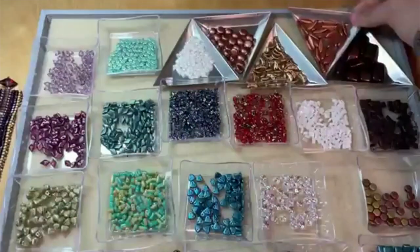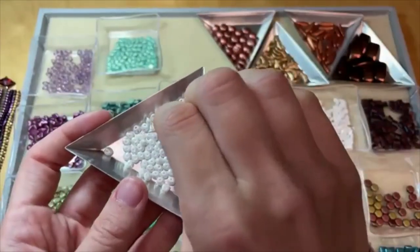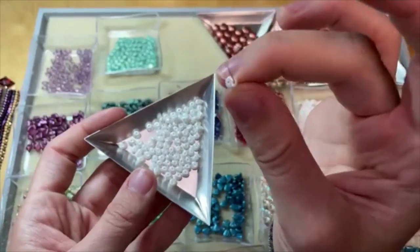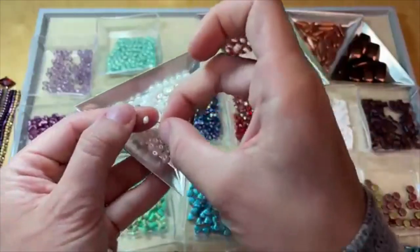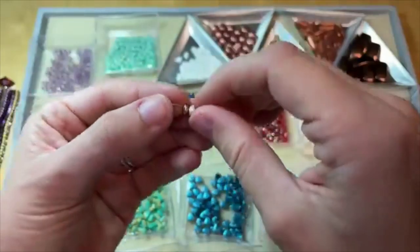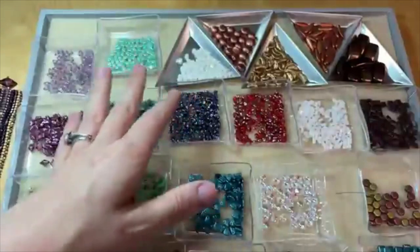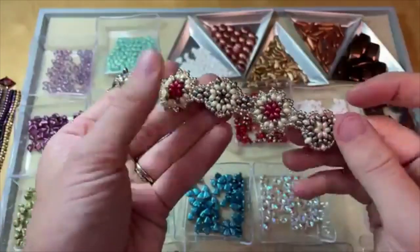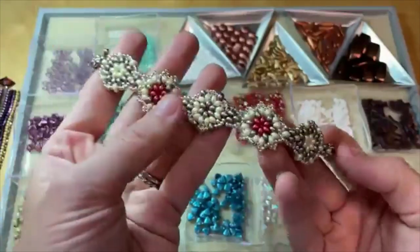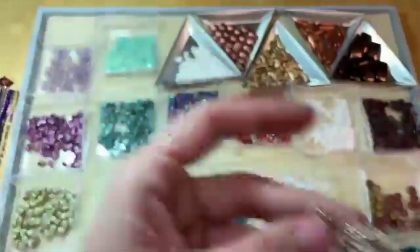The last bead type are the SO mini beads — pretty similar to super duos, just a little bit more rounded and plump. The super duo is a little more elongated than the SO mini bead. We have a really great tutorial for using that type of bead: the wonderful snowdrop bracelet. I also recreated this bracelet with super duos so you can see how it looks with both types of beads. You can find the demo on our Facebook page or YouTube channel.